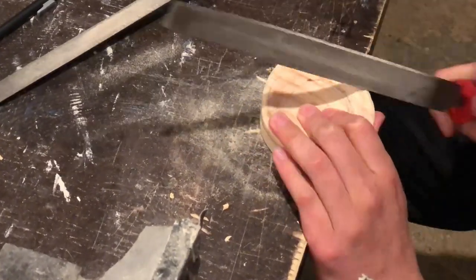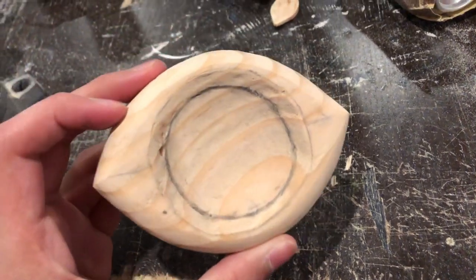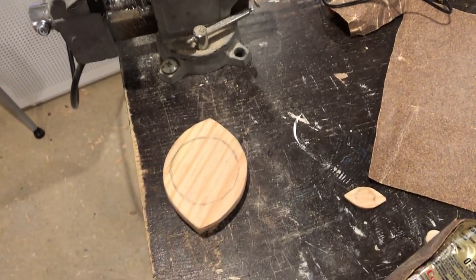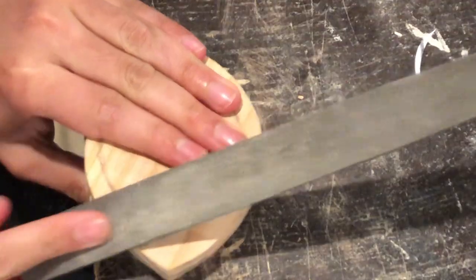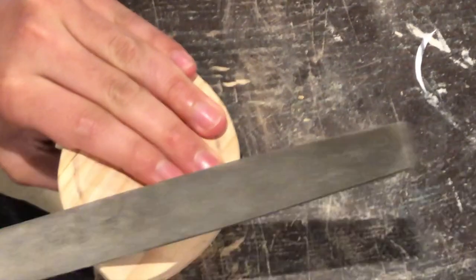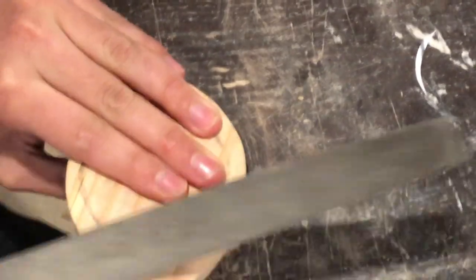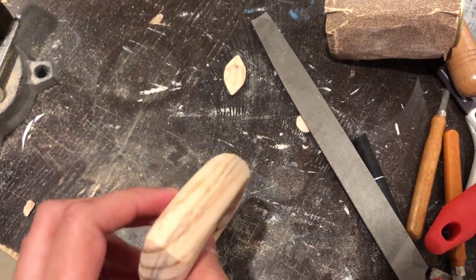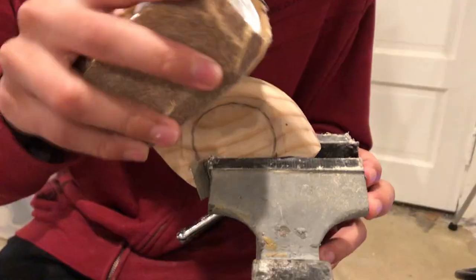After around half an hour of sanding all the edges down, you should get something like this. Maybe we can just go over it with another sand to make it as smooth as possible. Then we flip it over and do the other side — and then more sanding.